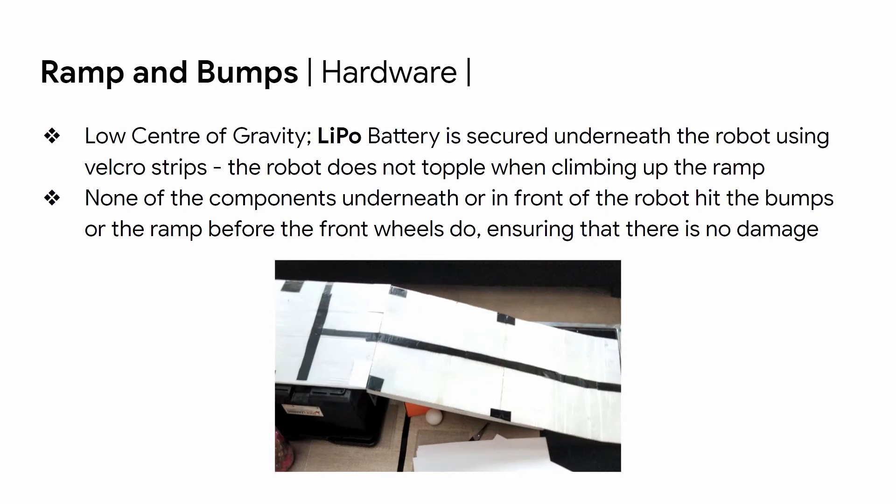For the ramp and bumps, the center of gravity of the robot is kept very low, as the battery is secured underneath the robot using Velcro strips. This allows the robot to not topple when climbing up the ramp. None of the components underneath or in front of the robot hit the bump or the ramp before the front wheels do, ensuring there is no strain or damage.